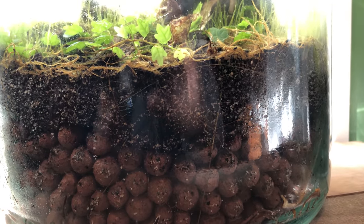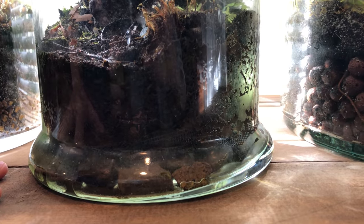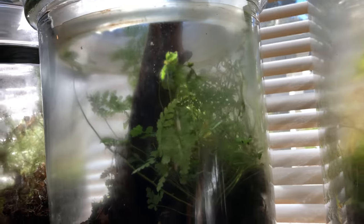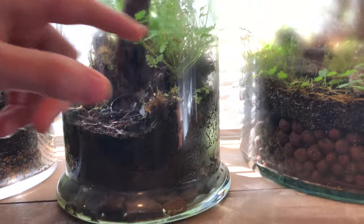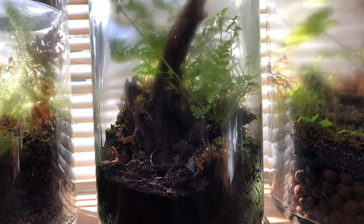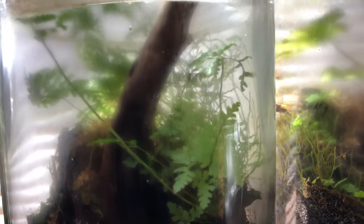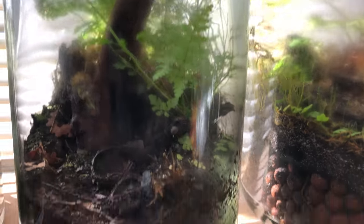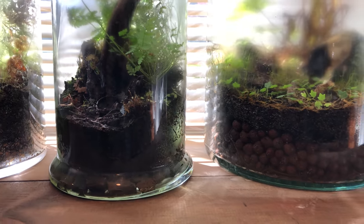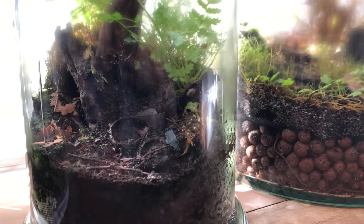This one over here is a native terrarium, so it's comprised of only materials local to PA — the substrate, the rocks, the plants. This is actually a rattlesnake fern, it works really well in terrariums. I've propagated it and use it in some of my other setups. It's pretty cool because all you have to get is a container and you can make everything just from what you have laying around.